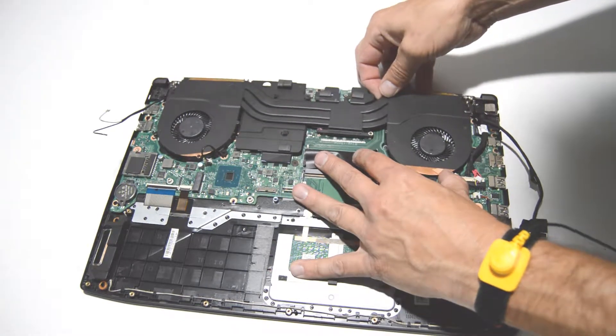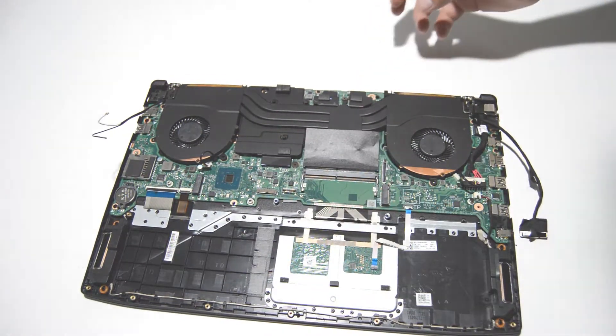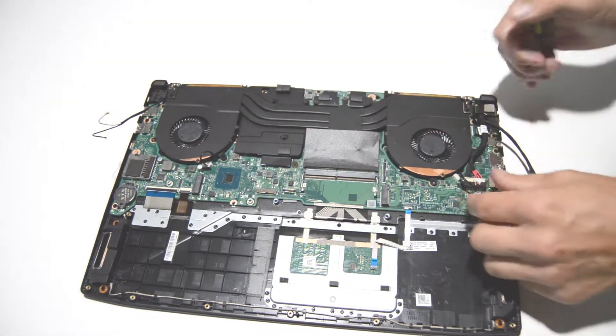Just give it a little bit of a wiggle. Looks like I have one more screw for this fan underneath the connector.